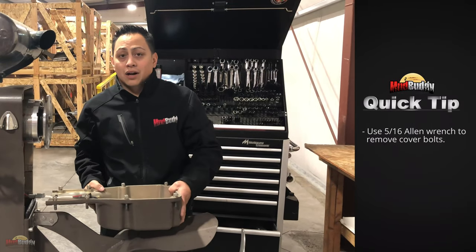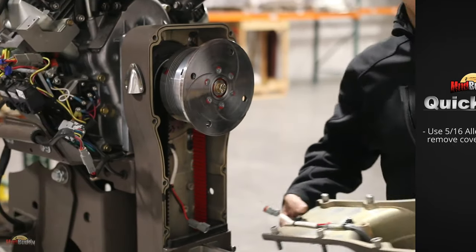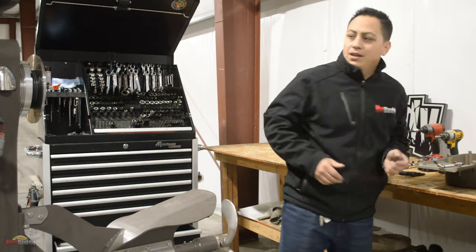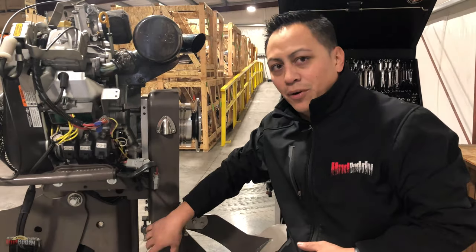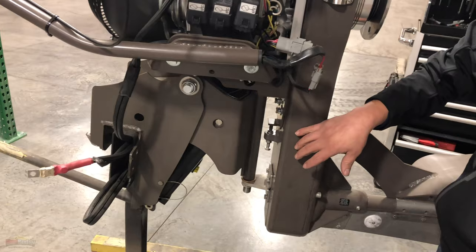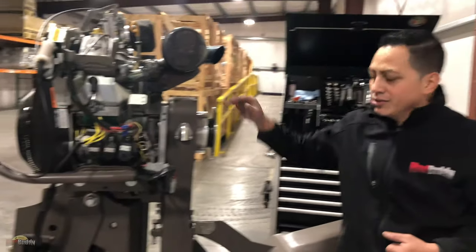As you can see, I already took the cover off. I just have to disconnect this for the magnets in the reverse. I'm already a little bit ahead of you guys — I already loosened up the bolts on the back of the housing. There are eight bolts, and now I'm going to the ones in the front, right behind the transmission.